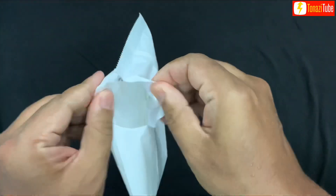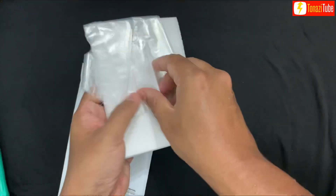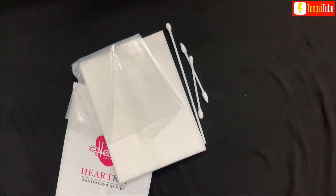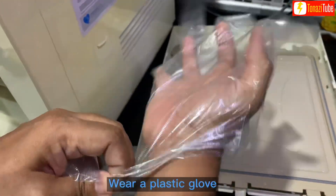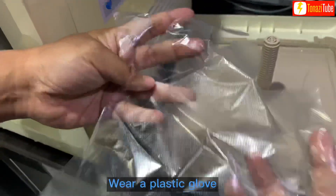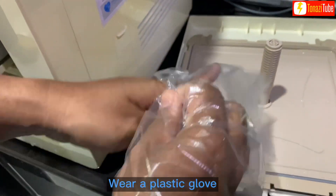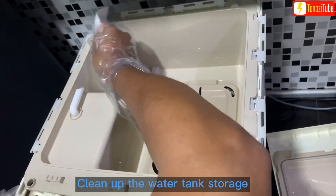Wear a plastic glove. Clean up the water tank storage.